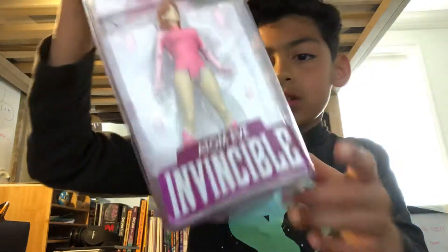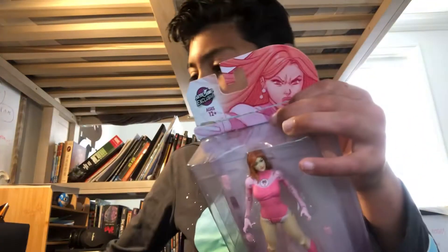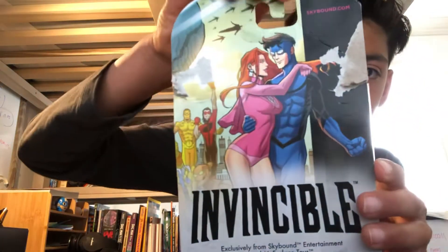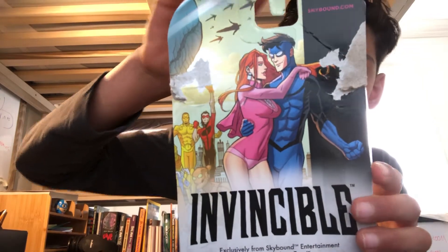It also says on the back there are images — instead of in-show scenes, some scenes from the comics and just feature comics. On the front we have some good artwork of Adam Eve, as well as on the Invincible one, which I already showed.